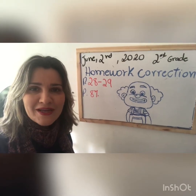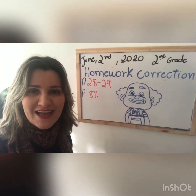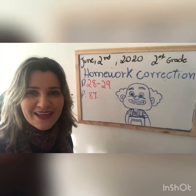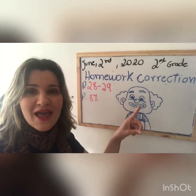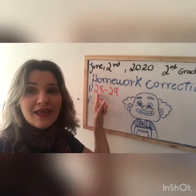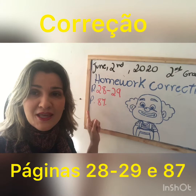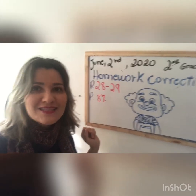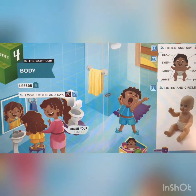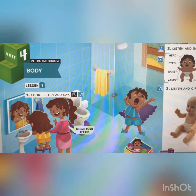Hi second grade! How are you today? You're good? I hope so! Today we will do our homework, okay? Homework correction from page 28 to 29 and page 87. Okay, let's go to do our homework correction. So kids, let's do our homework correction.